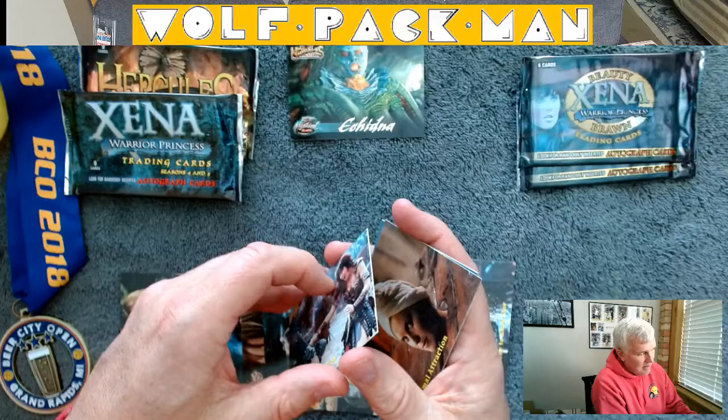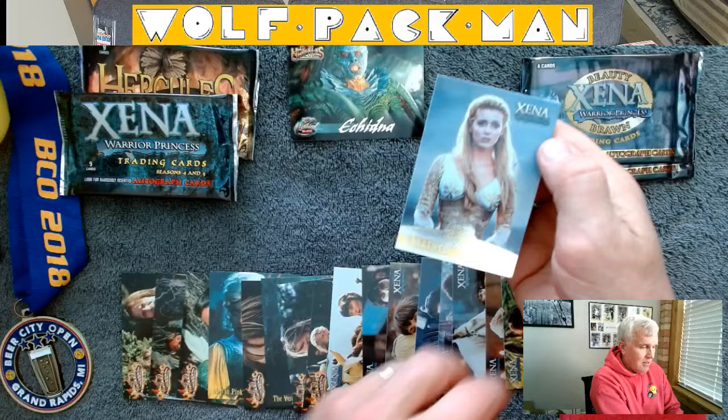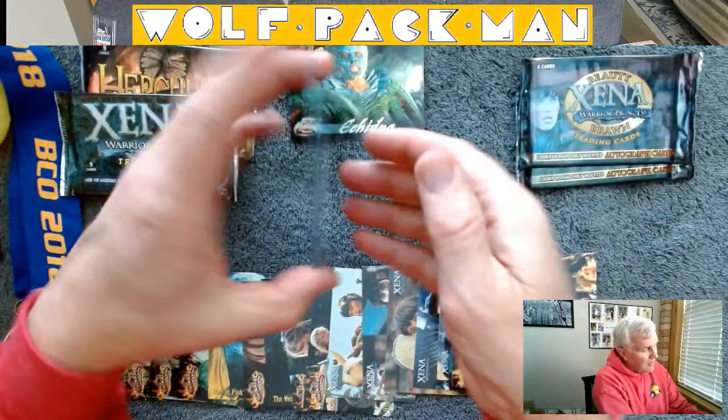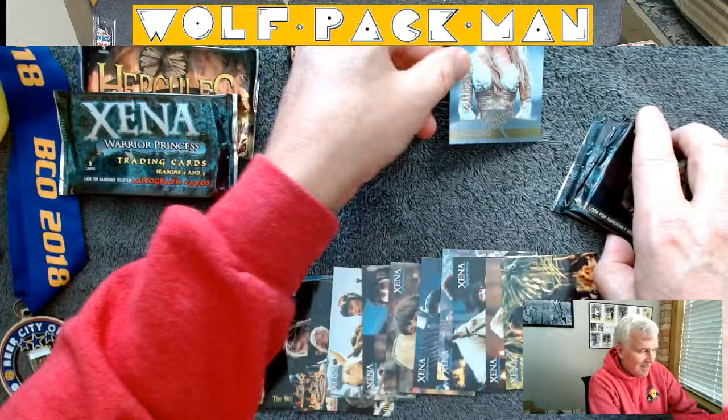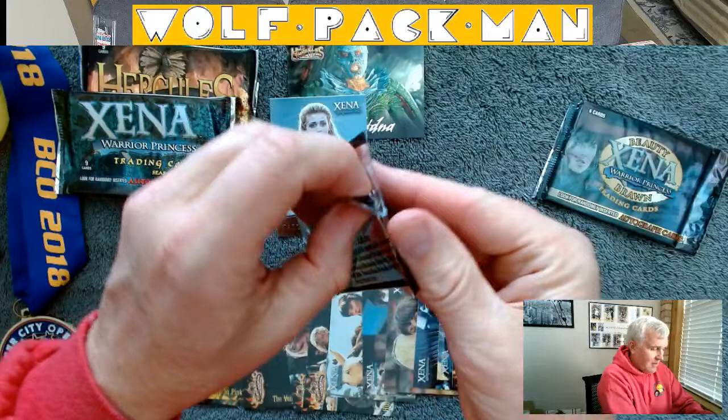Whoa — a Callisto insert card! That's kind of cool, never seen one of those before. So there's two packs and two insert cards so far — it's not a complete loss.